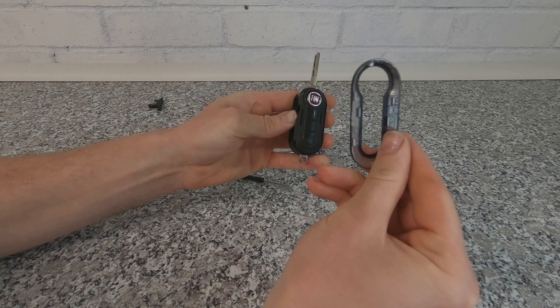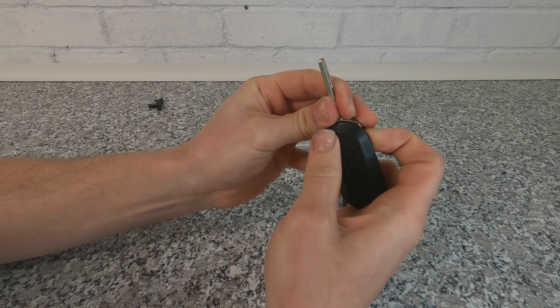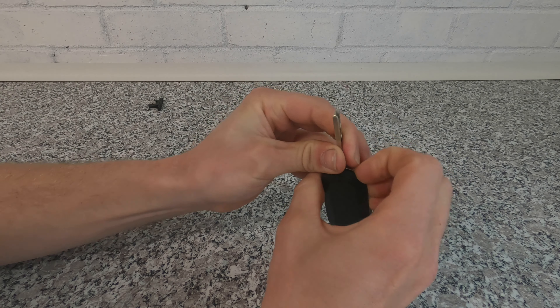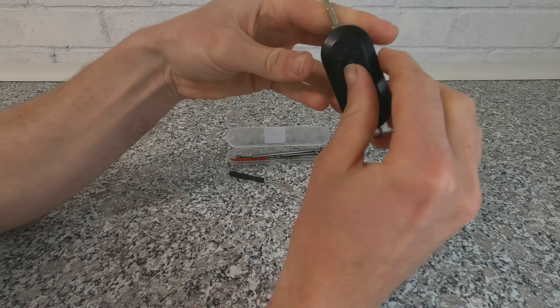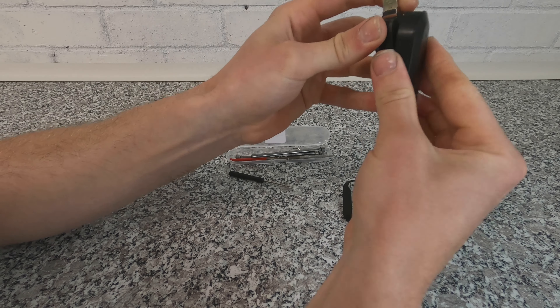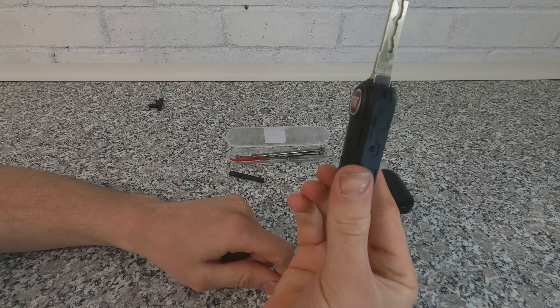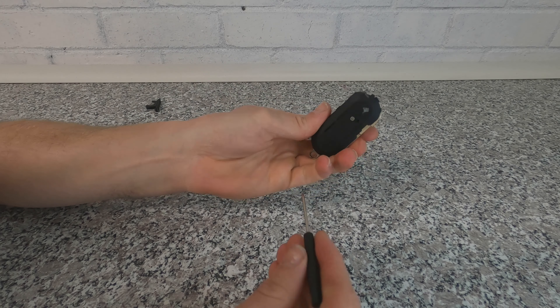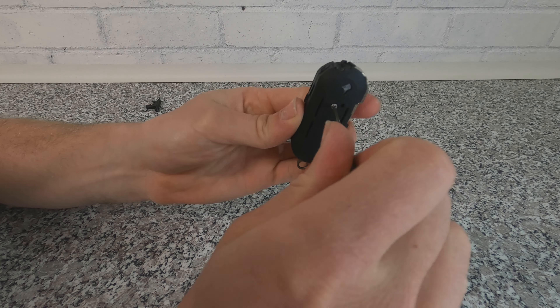With the casing, this literally pops off — just run your fingers around it and the front cover comes off. It's the same with the back, so flip it round, get a good grab of it and try to pull it off. This one is a little bit harder — but there we go, that is now the back casing off.